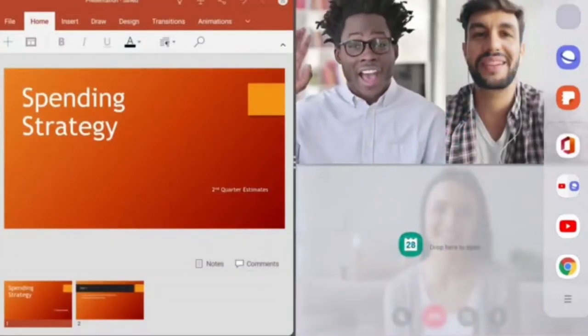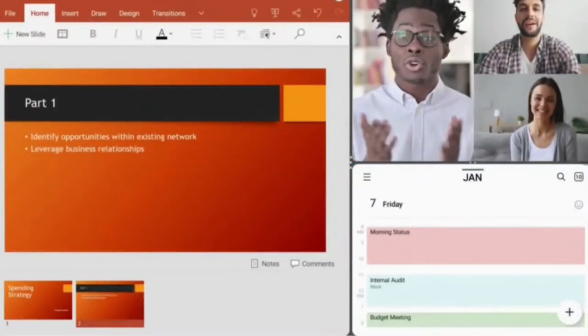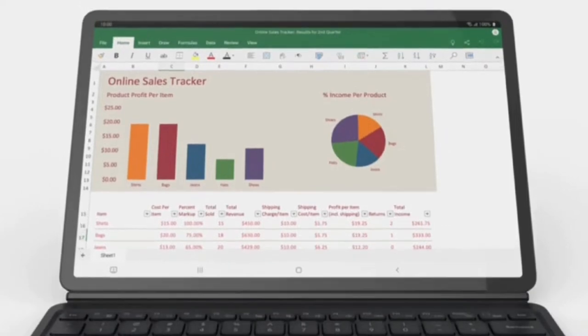This runs on Android operating system with Microsoft 365 integration, which will give you an extraordinary experience.